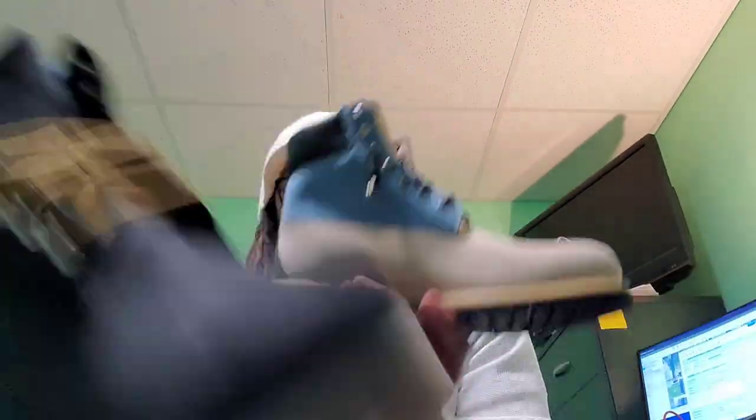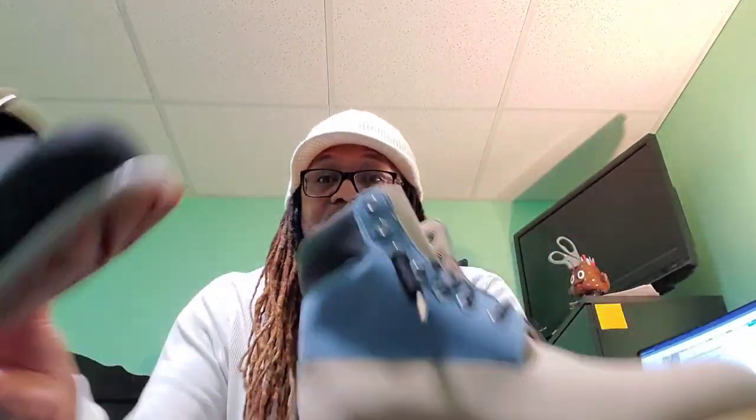These two boots — bringing out the first one — I got them both at really good prices. Let me know what y'all think, which ones y'all like better. I kind of lean more towards this one, but that's going to end it for this video. Y'all be safe and until the next time, peace.